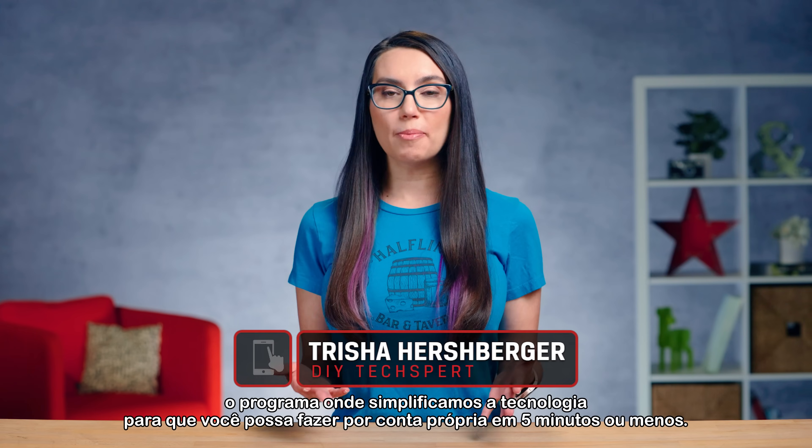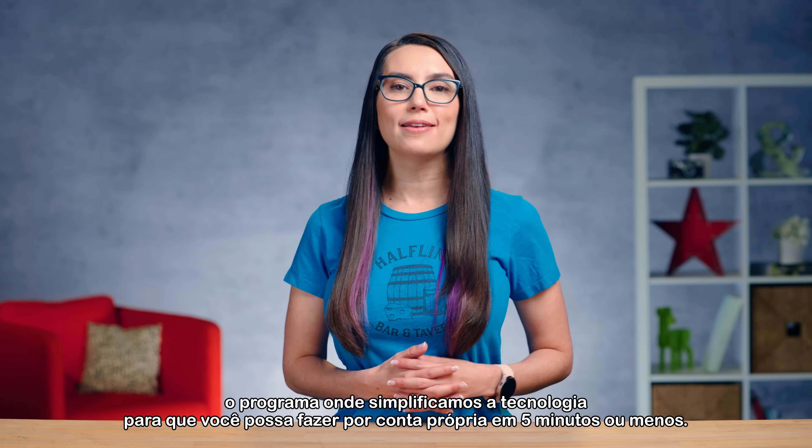Hey everyone, my name is Trisha and you are watching DIY in 5 — the show where we make tech simple enough that you can DIY it in 5 minutes or less.